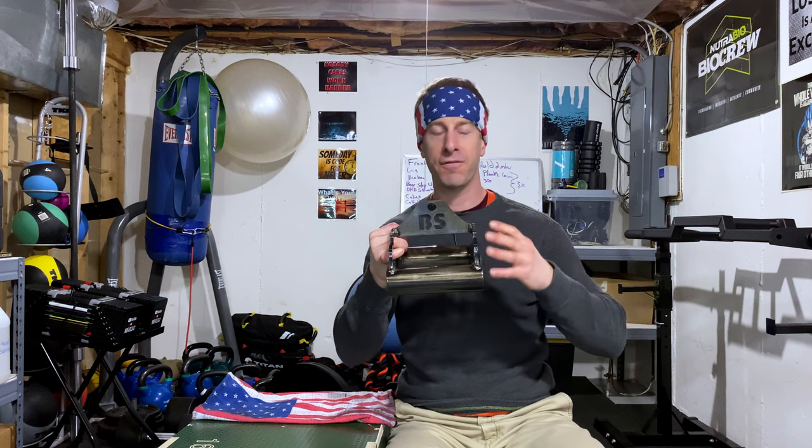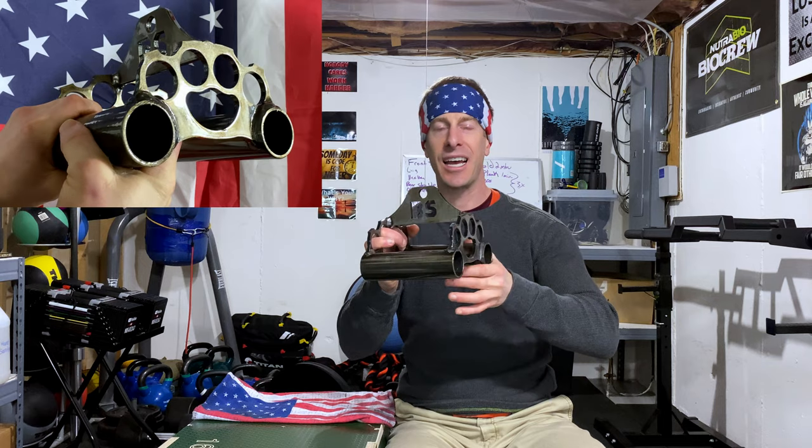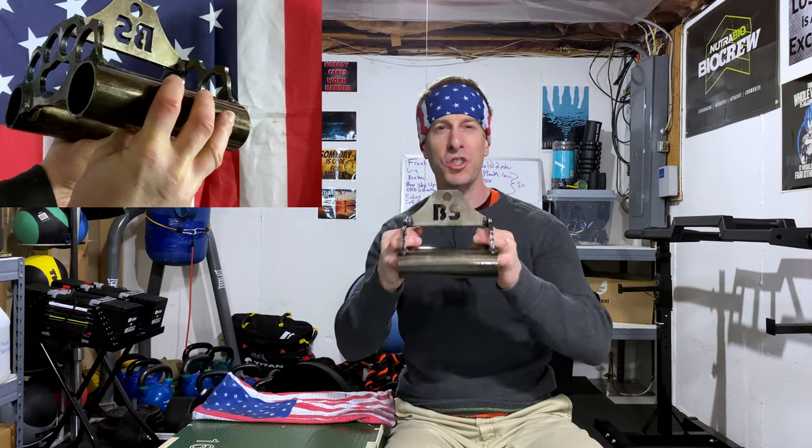I will be completely honest — the footage and the photos that I'm going to show you of this bad boy absolutely does not do it justice. This thing is just like America. I don't know another better way to say it. This thing feels so heavy.